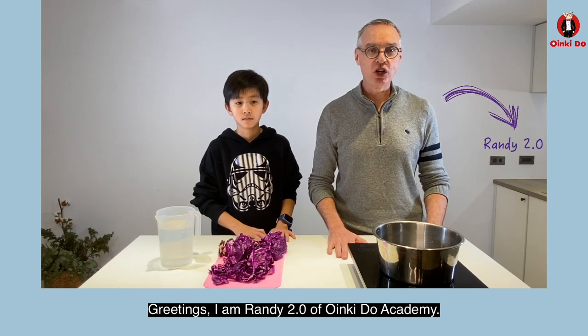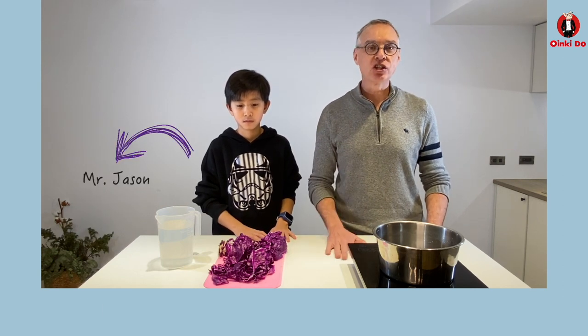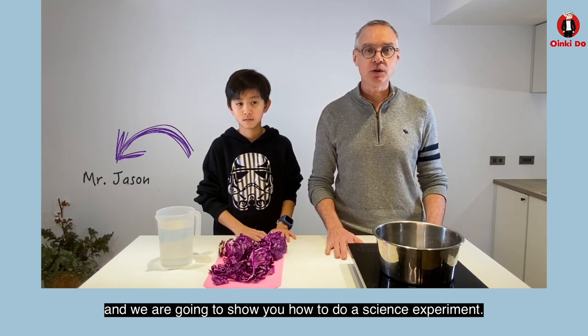Greetings, I'm Randy 2.0 of the Poinkydoo Academy. Today I'm here with Mr. Jason and we're going to show you how to do a science experiment.